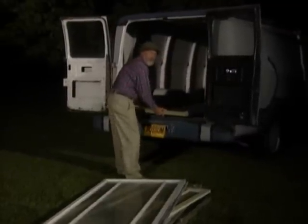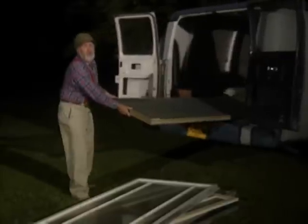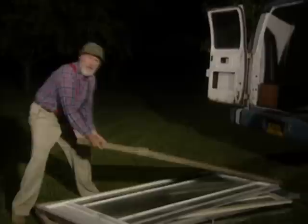You know, everybody enjoys fireworks on a summer's night. They can be expensive, and some stores won't sell them to you on a buy now, pay later deal. Or maybe they've been warned about you by the local authorities.